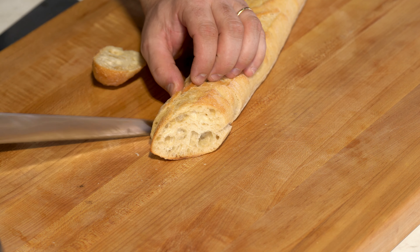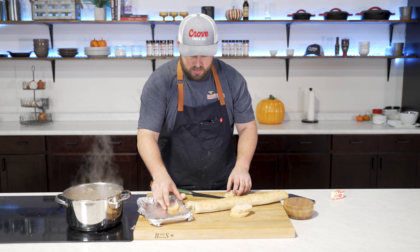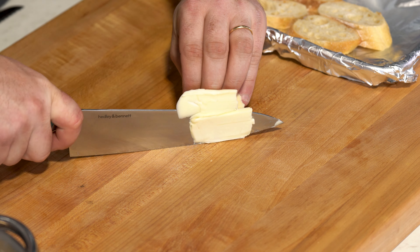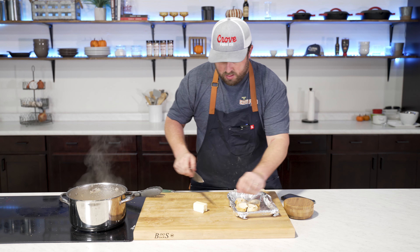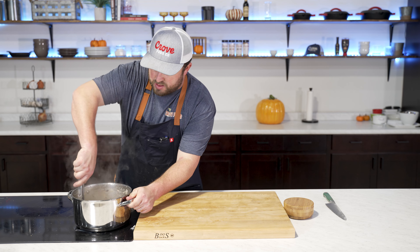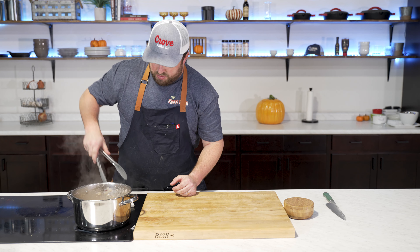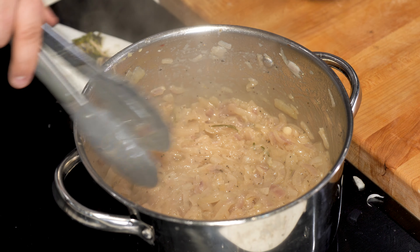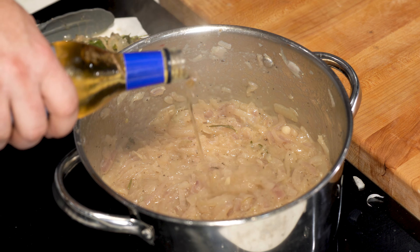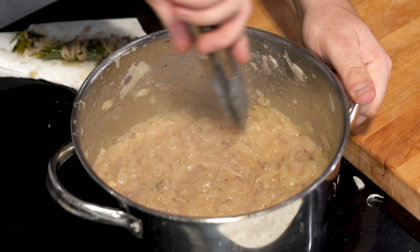This is by far the hardest part — just waiting. You really have to give this time. The longer you let this go, the better it's going to be, and it's so worth it. Next, I want to get the baguette ready. We've got a French baguette. I'm going to slice it on a bias into little pieces, put them on a tray, add a little pat of butter on top, and put it in the oven to toast for just a few minutes.